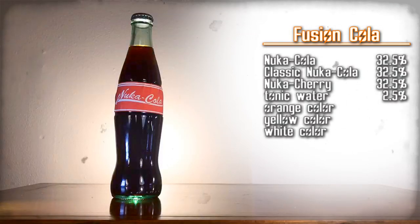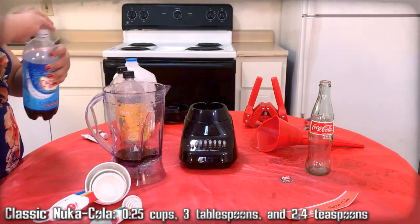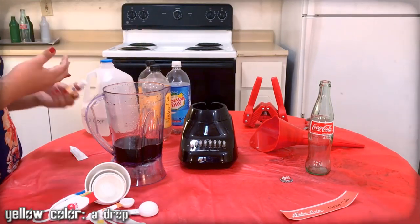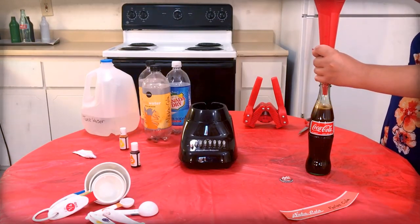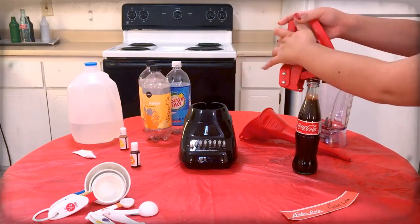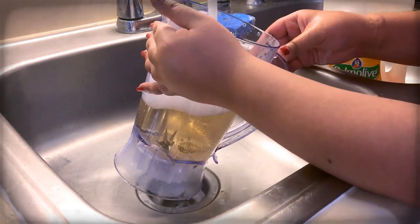Fusion Cola — a mix of all the Nuka-Cola flavors found throughout the Midwest. Here are the ingredients, gather them up. Unfortunately, the only Nuka-Cola flavors found throughout the Midwest were Nuka-Cola, Classic Nuka-Cola, and Nuka-Cherry, so that's all we're using. And I don't know how it's physically possible the kid somehow made it orange. Mix it all together, use the funnel to pour the mixture into a Coca-Cola bottle. Top off the drink with extra tonic water as needed. Use the capper to apply a Nuka-Cola cap onto the bottle. Carefully apply the Fusion Cola label onto that bottle, then clean the funnel, blender, and any measuring cups.